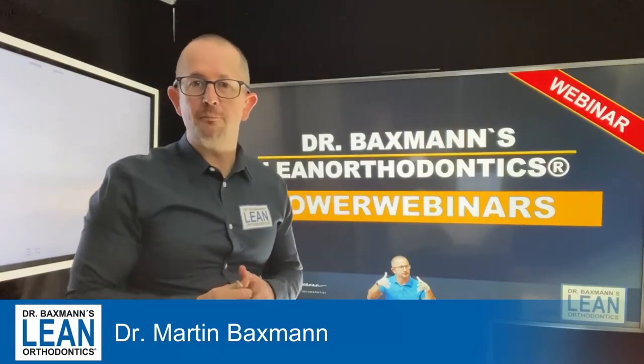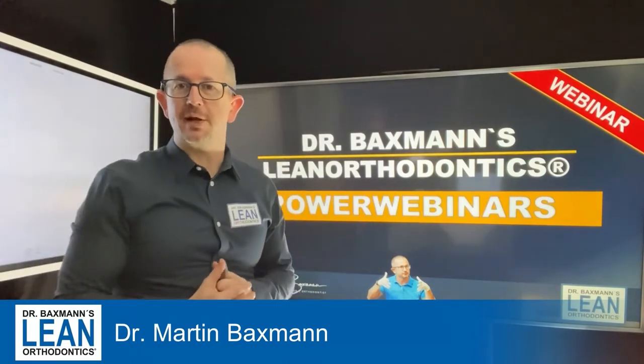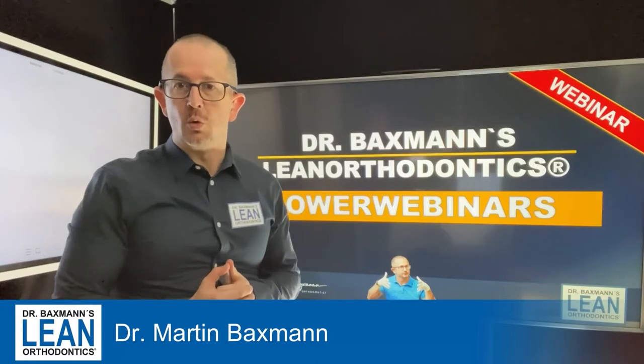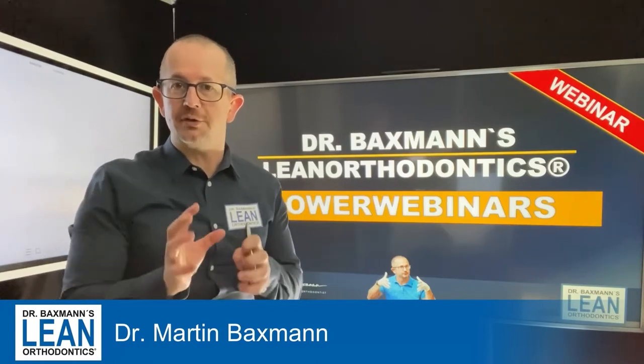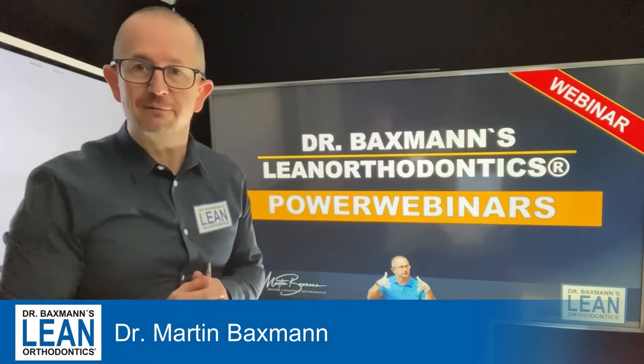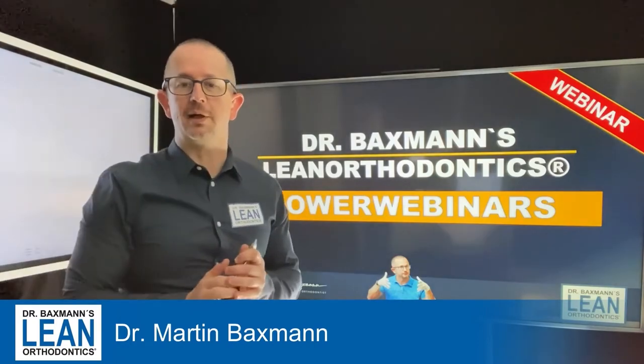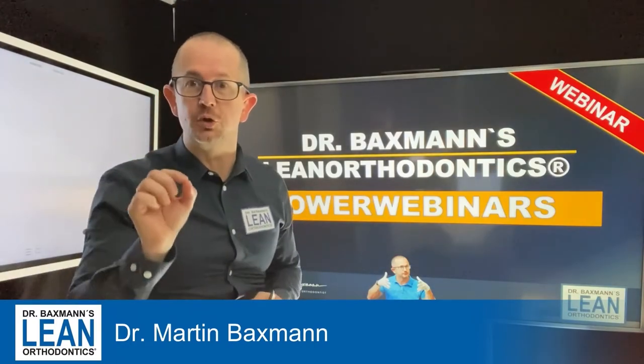Welcome to another episode of my power webinars in lean orthodontics. My name is Dr. Martin Bexman. Today we are going to do some cantilever wire bending, and what you need is a 17-25 stainless steel wire and a loop bending plier — now let's get down to action.